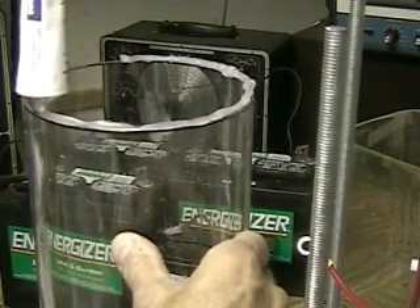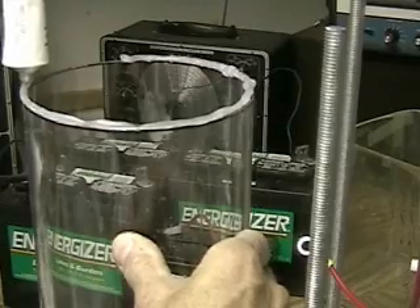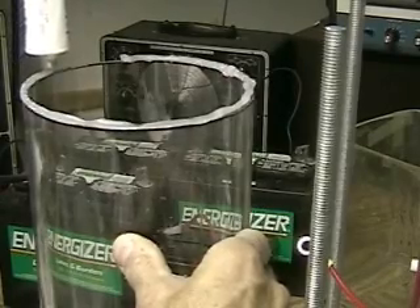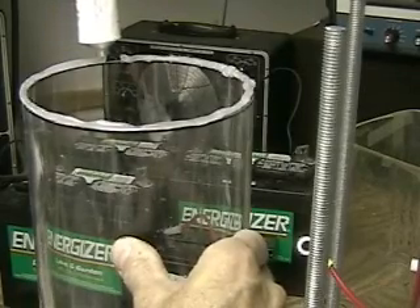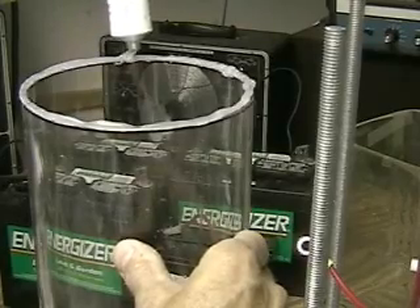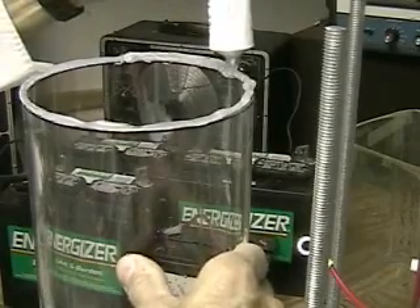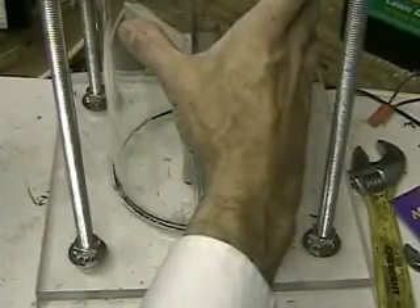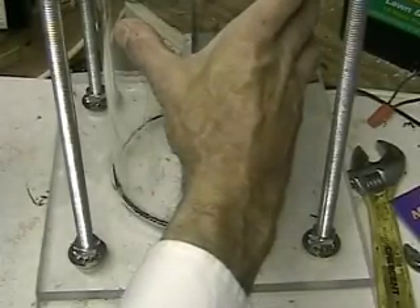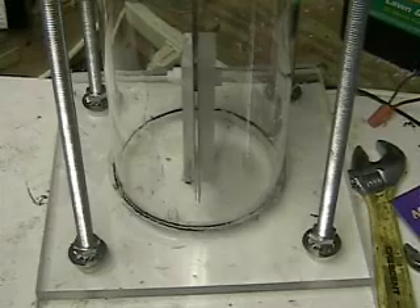I'm going to put a real generous helping on this, and then put a helping around it as well, just like in a fish tank. I'm sure it will work, but this negates what I'm trying to do — make it so I can access the inside easily. I'll still be able to do that, it's just going to be more trouble. But this will hopefully work. We've got the aquarium cement between the two there now, and I'm going to also put the sealant around the edge of it.